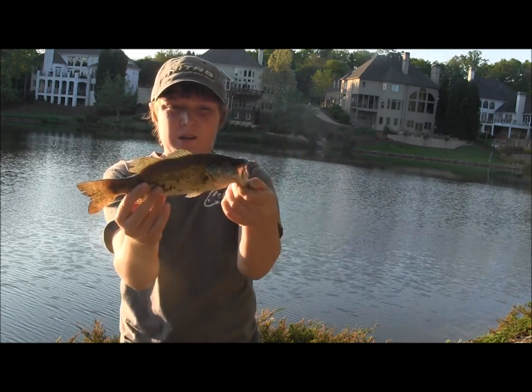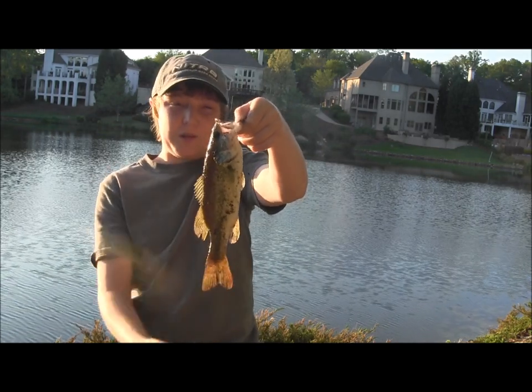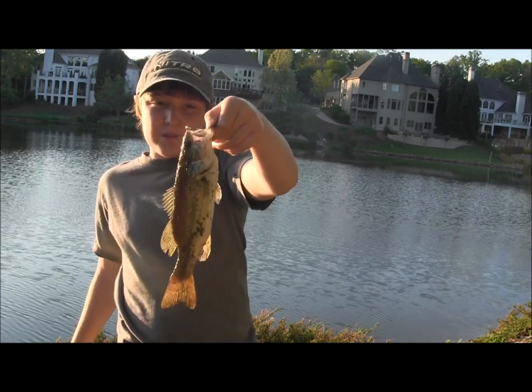A little half pounder on the Zoom Centipede, watermelon candy color. I caught a really tiny bass on it earlier but didn't feel like filming. Lost my bait, switching to a spinning setup with a weedless wacky rig.